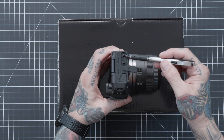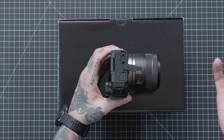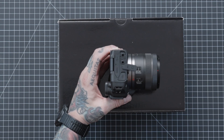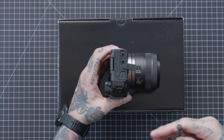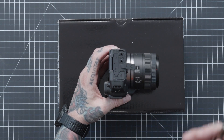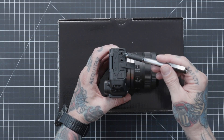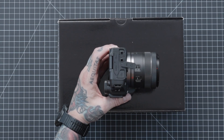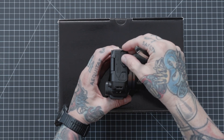Then we have a headphone jack on the bottom. This allows you to put headphones in and monitor your audio. Regular basic headphones will work. As you're talking — or your talent, whether you're a vlogger or interviewing someone — you can hear exactly what that audio sounds like, whether it's clipping or too low, and make any adjustments you need.